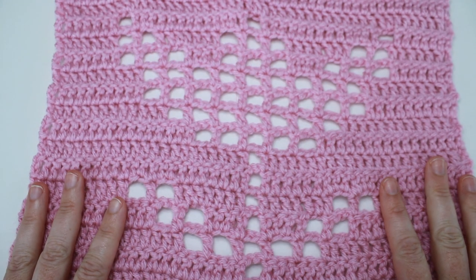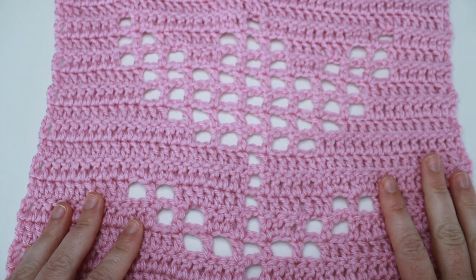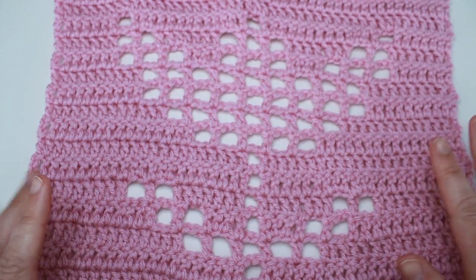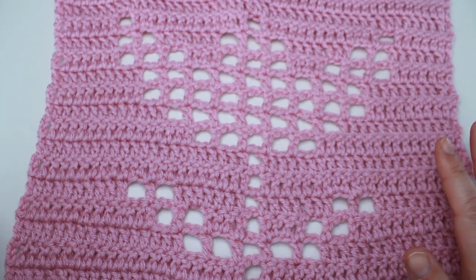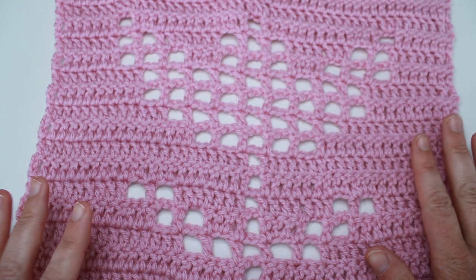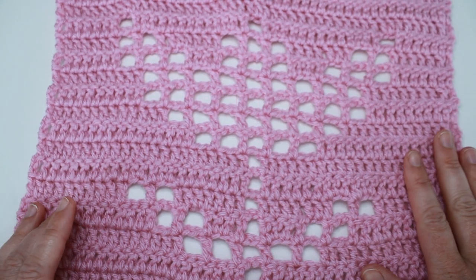Hello and welcome to Bitknits. Today I have another bonus filet crochet square for us to work up that will go along with our 2024 crochet along calendar blanket. This is a bonus pattern and I also have it available on Etsy. The link is down below in the description box if you want to check that out.